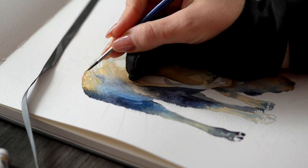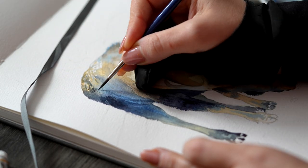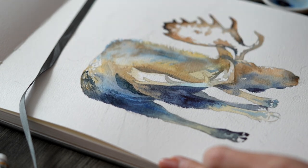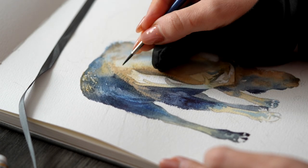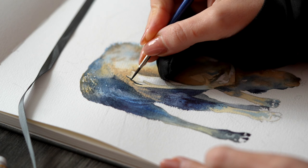Compared to hot pressed paper, cold pressed dries a lot longer so you have more time to work with. I'm now starting my second layer on the moose using mostly indigo and burnt sienna, adding shadows and fur texture, and I'll answer some more of your questions.